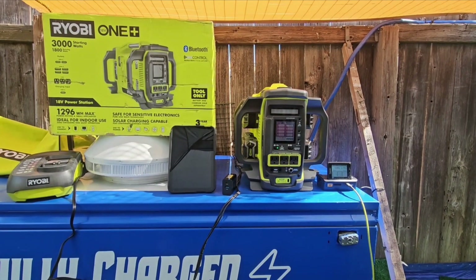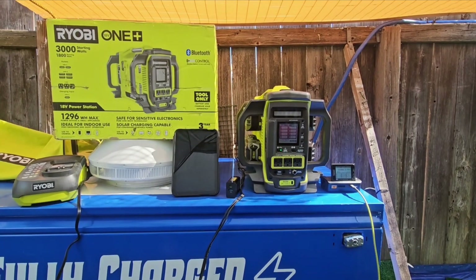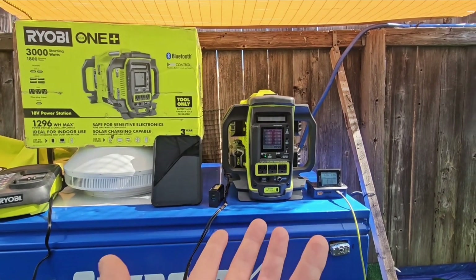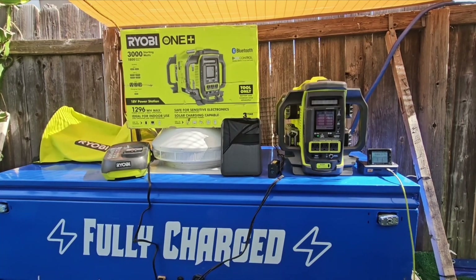The 40-volt batteries are big and bulky, take longer to charge, and while you might get a little more power out of them, it's still only a portable power station. If you like my videos, please like and subscribe — thanks for watching.